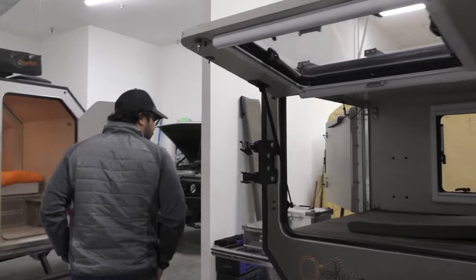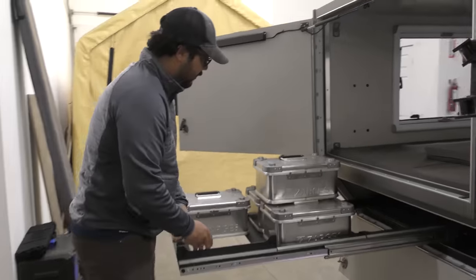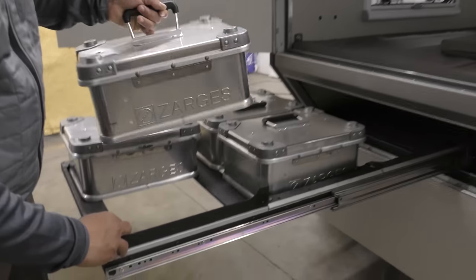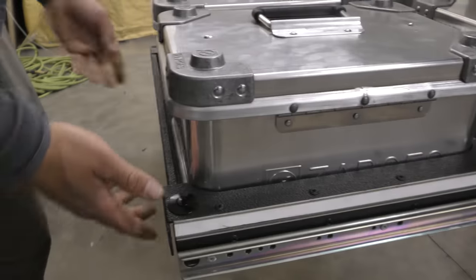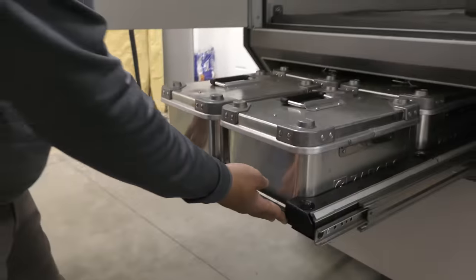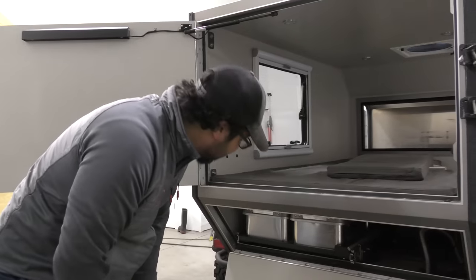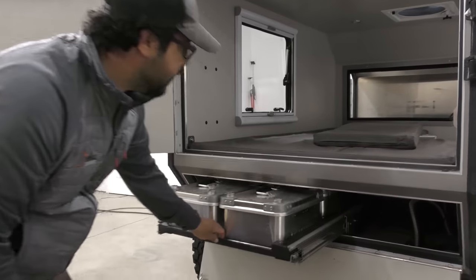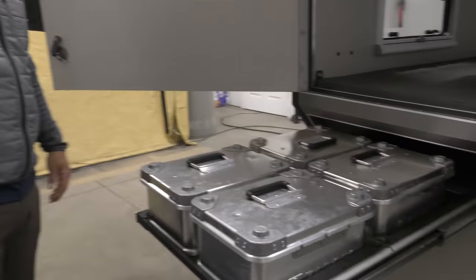Back here we have our Zargis locking case holder to be able to lock your gear in. It's on a 500-pound slide — I guarantee you won't have enough gear to break that — which is a pretty sweet setup that once again innovates our storage solutions and design.